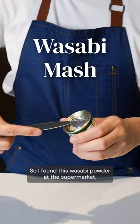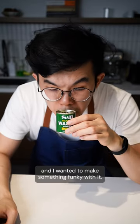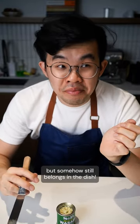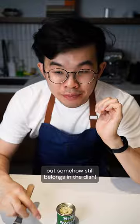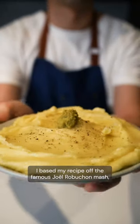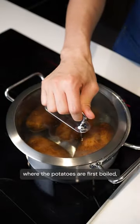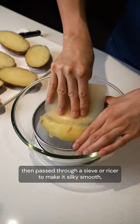I found this wasabi powder at the supermarket and wanted to make something funky with it — something where wasabi isn't expected but somehow still belongs in the dish. That dish is mashed potatoes. I based my recipe on the famous Joël Robuchon mash, where the potatoes are first boiled then passed through a sieve or ricer to make it silky smooth.